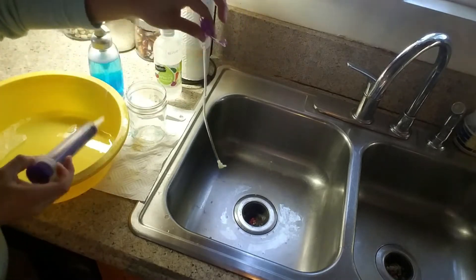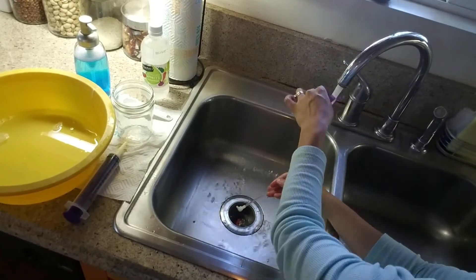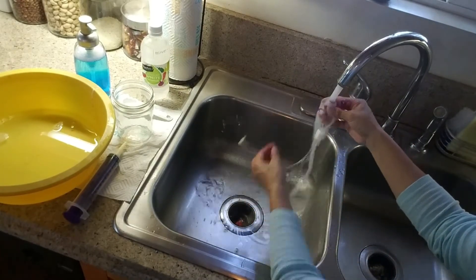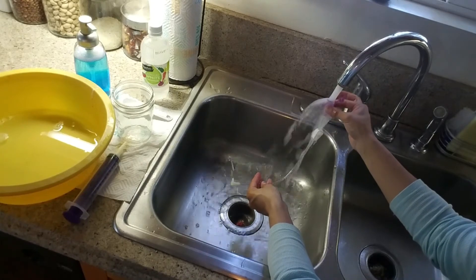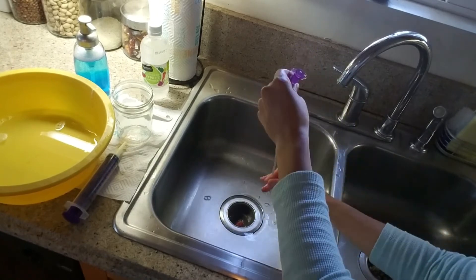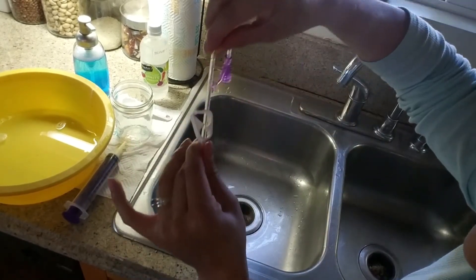Then you just rinse both ports and the entire extension out with running water. So there you have it — just a quick and easy way to keep your extensions clean throughout your weekly feeds. I hope you enjoyed the video, and I hope to bring you some more little tips and tricks I've learned along the way when dealing with a G-tube.